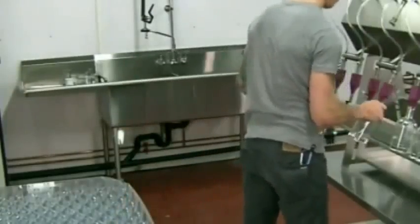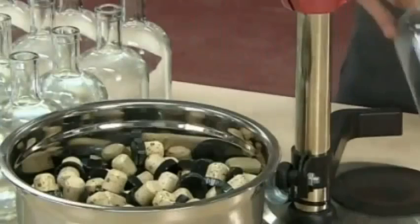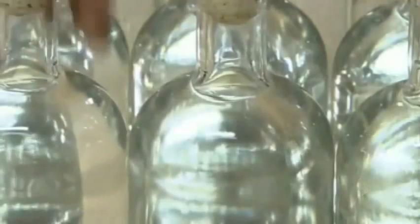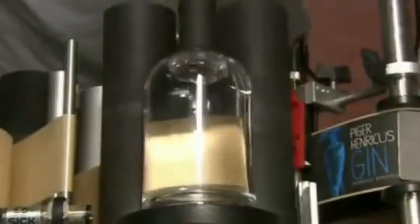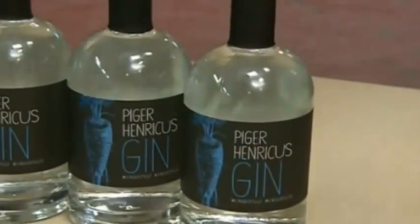This micro distillery has no automated bottling line. They fill the bottles by hand, only six at a time. They cork each bottle individually with a hand-operated press, then apply a plastic sleeve which they heat shrink tightly over the neck. A hand-operated machine labels one bottle at a time, removing the vacuum to expose the adhesive and pressing the label onto the bottle.